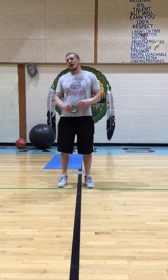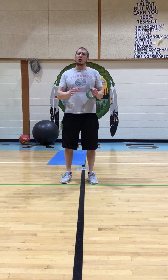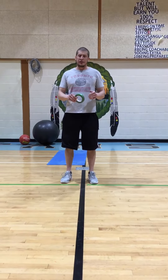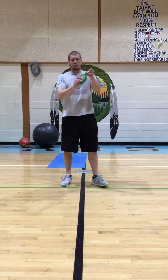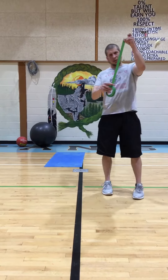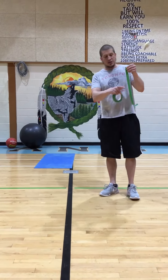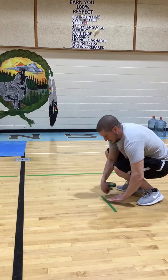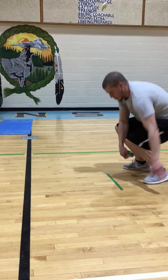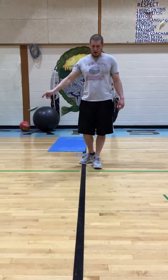Hi students. Today we're going to do some line drills where we're hopping over lines. If you don't have a line in your house, I want you to take some tape and just rip a piece of tape — it doesn't even have to be longer than that — rip it and stick it on the ground, and you could use that to hop over. I'm going to use the black line on the new floor because we have one.